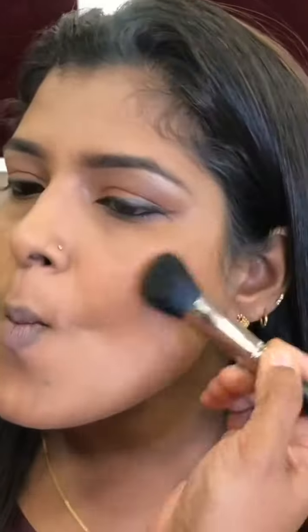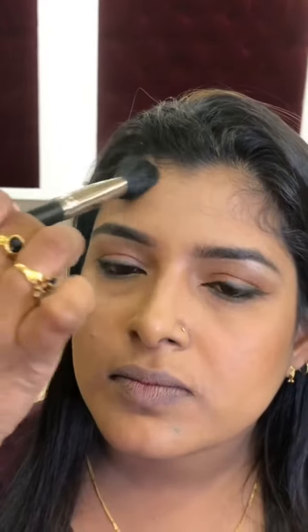It will make a difference — it will give a different shape. I am going to put it on the forehead and the ear area.